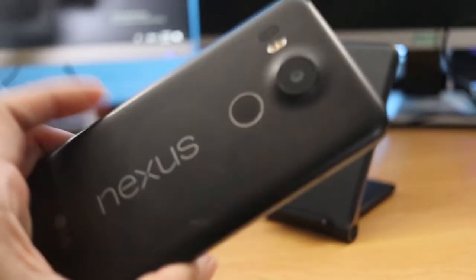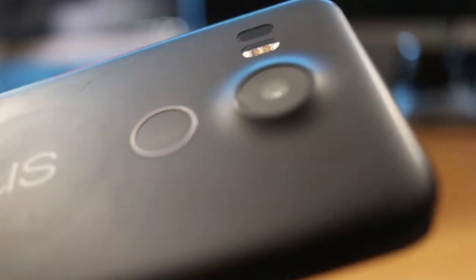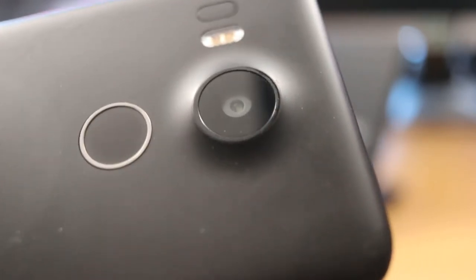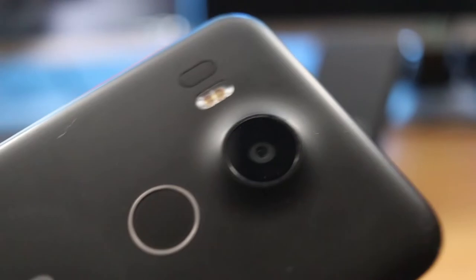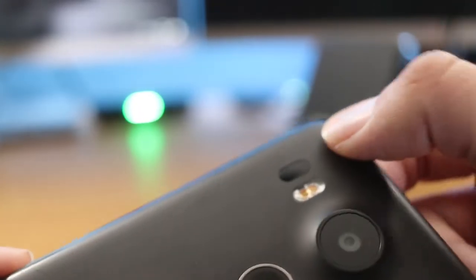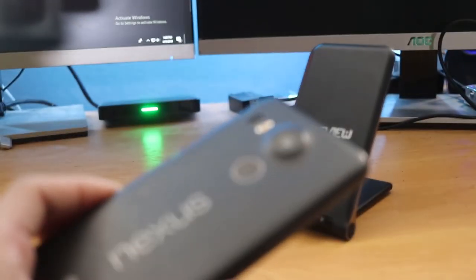Even though this phone was released in 2015, it's still relatively fast. On the back you still have only a single camera — it's so crazy to see phones that had only single lenses. Now you have phones with dual or even tri-lenses on the back. It's really refreshing to see a single lens, and the fact that it's placed directly in the middle is interesting. Nowadays you'll see lenses mounted on the top left or top right.